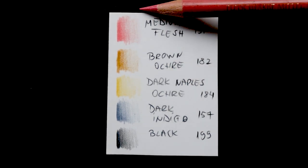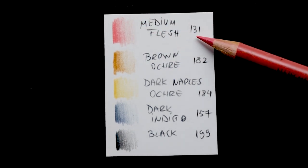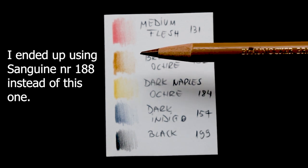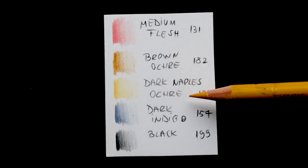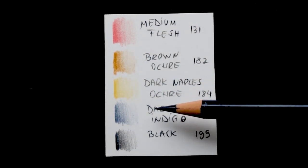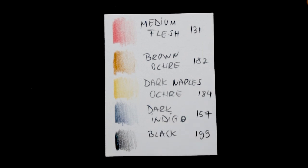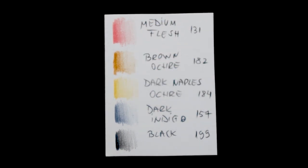I'm going to show you which ones. The first one is a medium flesh from Faber-Castell Polychromos — they are all from Faber-Castell Polychromos — and the number is 131. The next one is a brown ochre, number 182. The next one is a dark Naples ochre, number 184, a dark indigo pencil, number 157, and a black pencil, number 191. You can also use whatever pencils you have, as long as they look similar to these colors.